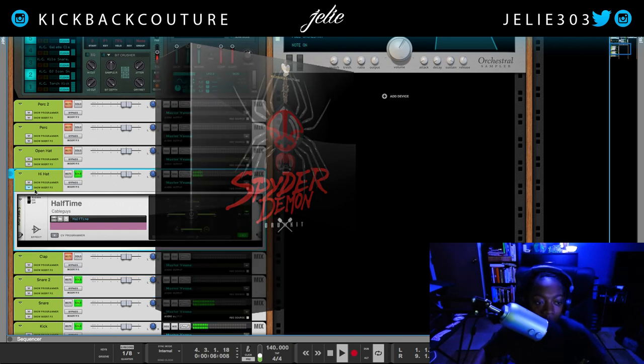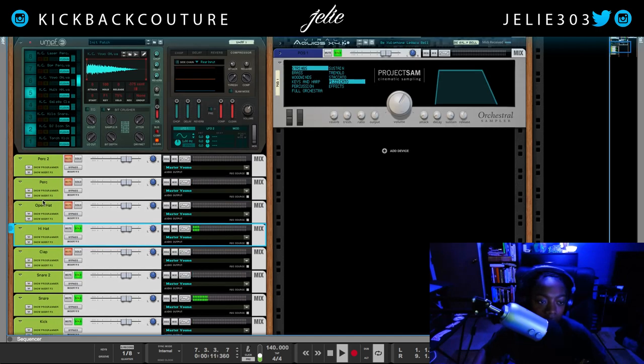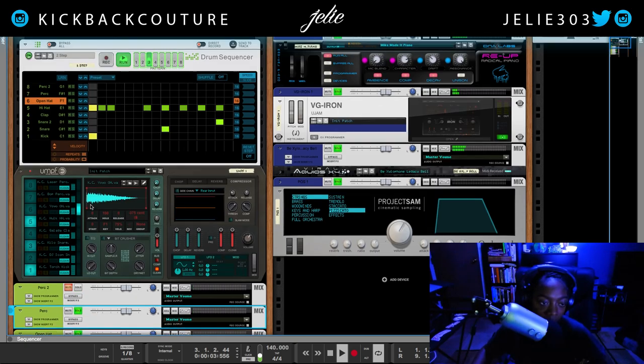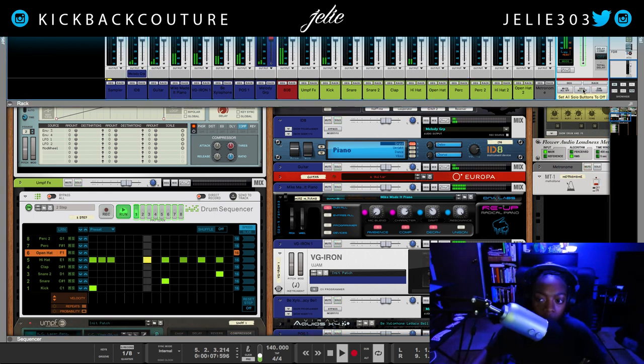The hi-hat has Halftime on it. The hi-hat is coming from Boom Lightyear. And that is it for my drum sounds. Just gonna hit the solo-all-off button on my mixer.